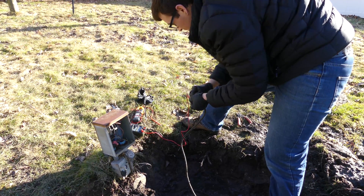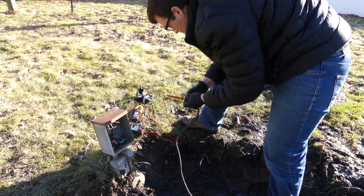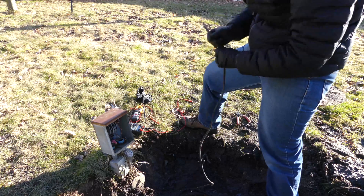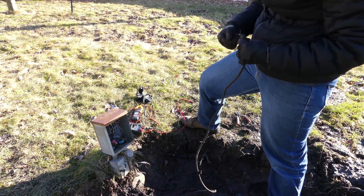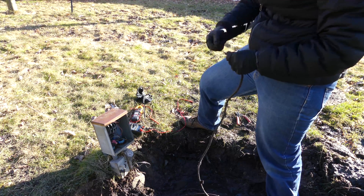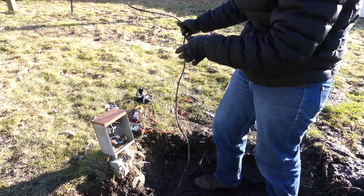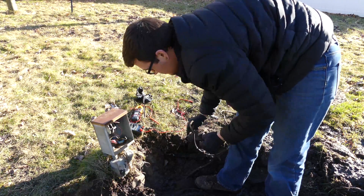We've definitely got resistance there, and we've definitely got resistance there. Starting to lean in the direction that we've just got a bad float switch today. We'll find out here real quick though.